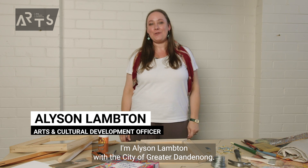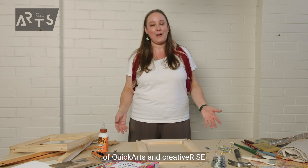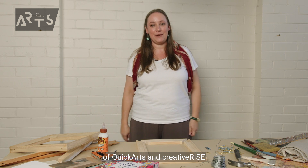I'm Alison Lampton with the City of Greater Dandenong, and welcome to this special mini series crossover of Quick Arts and Creative Rise.